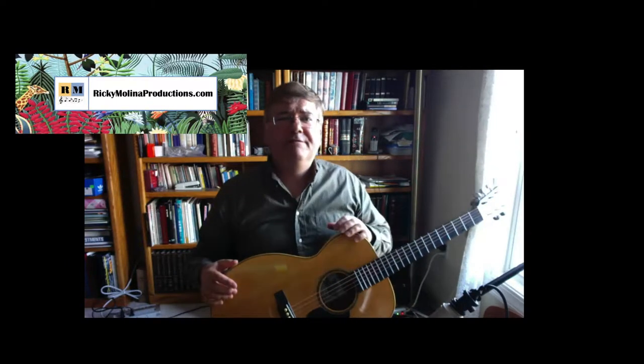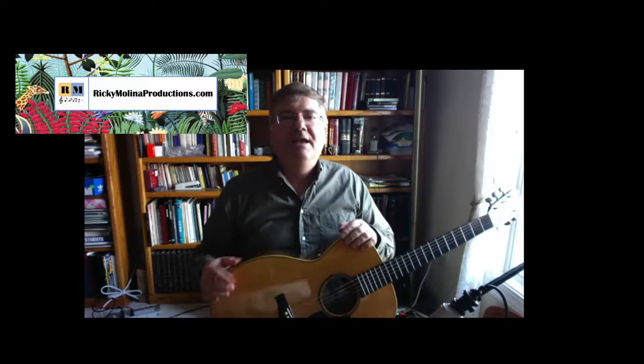Hey everyone, it's Ricky Molina from the Ricky Molina YouTube channel, where I share original compositions, music videos, orchestral arrangements, traditional songs, different styles, music for cinema, music for commercials as well. Every now and then I like to do a video sharing some tips and tricks or product reviews.